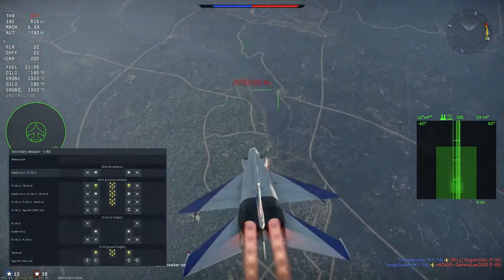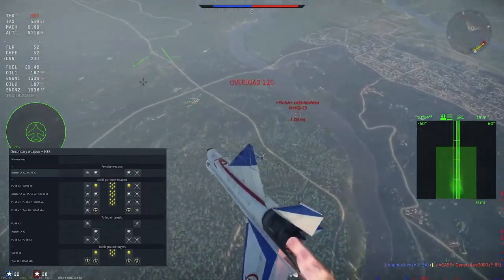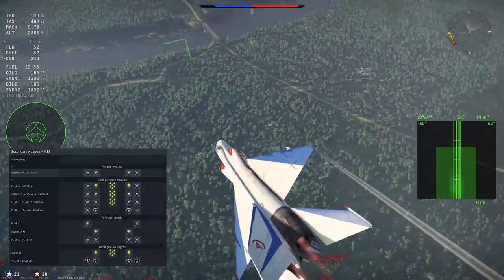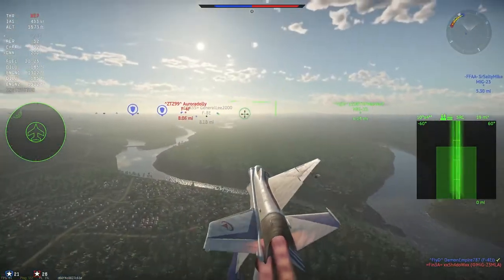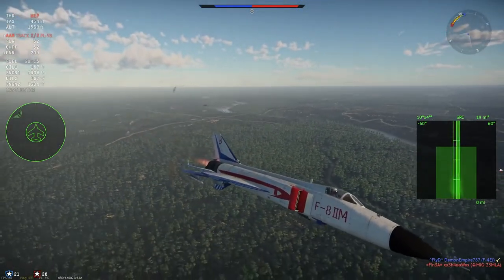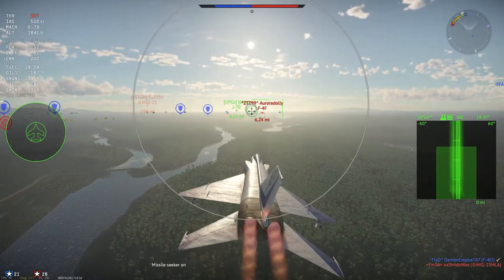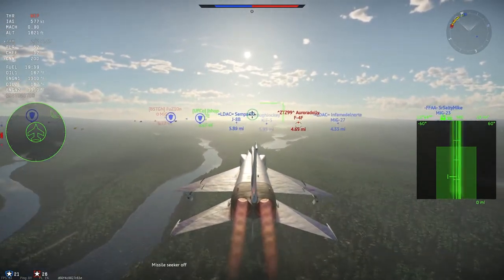Moving on to weapons, the J-8B doesn't get much for air-to-ground — only Mark 82 dumb bombs and Type 90-1 rocket pods, with no ballistics computer. You're just shy of being able to carry enough bombs to kill a base, only having 8 instead of the 10 needed, and the rockets aren't that great. Honestly, there are better options for CAS in the Chinese lineup.